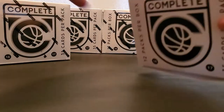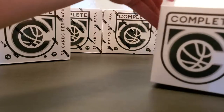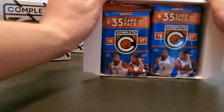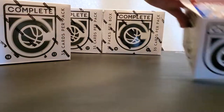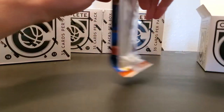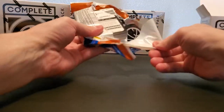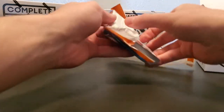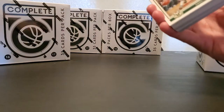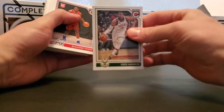We've got 12 packs per box, 35 cards per pack. We're going to open up two for the sake of the video and then decide what to do with the other two. It's gonna be a lot of base, but hopefully we get something good. Let's dig into the first pack — gonna be a ton of base, trying to go through this quick. We got Greg Monroe.